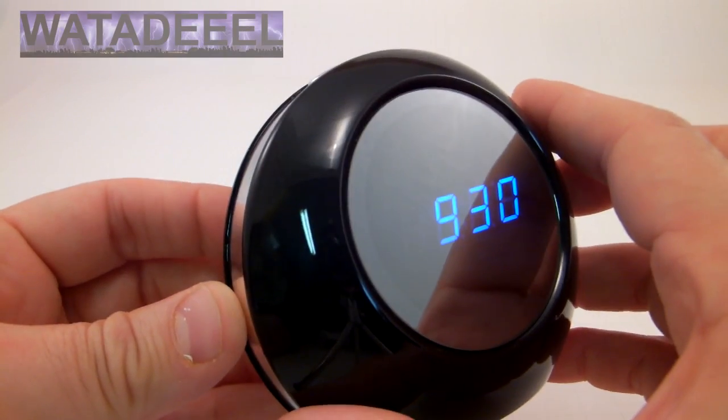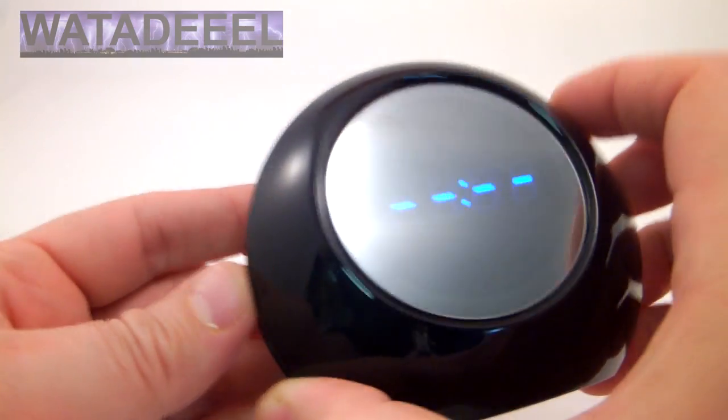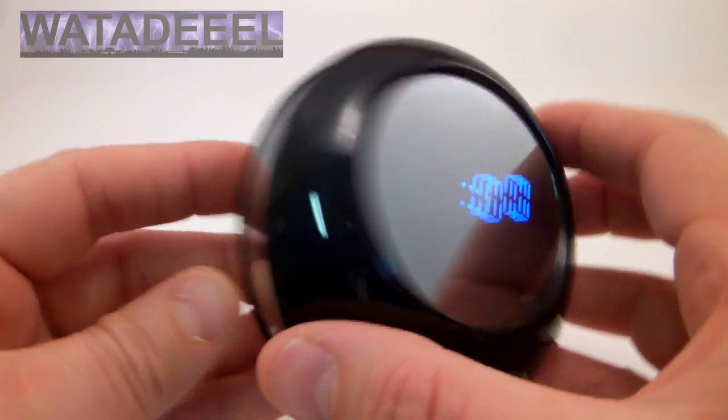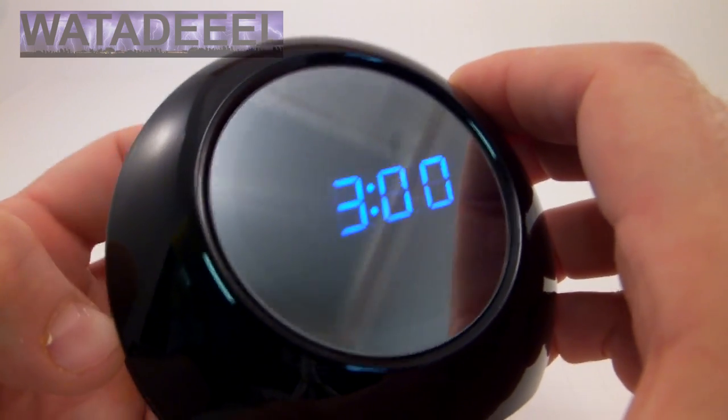This clock also functions as a regular alarm clock. To get into alarm clock mode, press the mode button — you get four dashes. Then press the set button and you can set the alarm. Right now it's set for 12 o'clock and you just use the up and down buttons to adjust the time for whatever time you want.